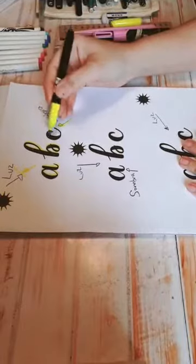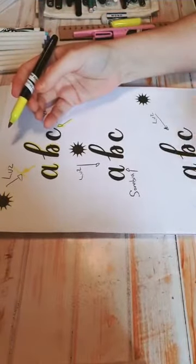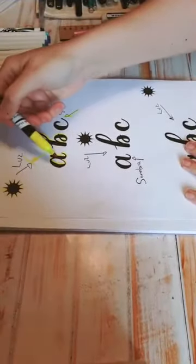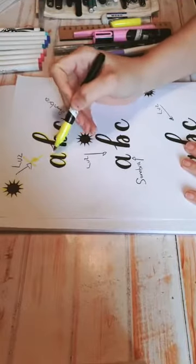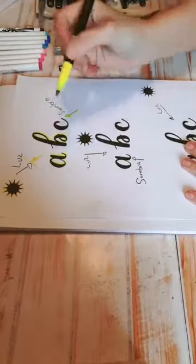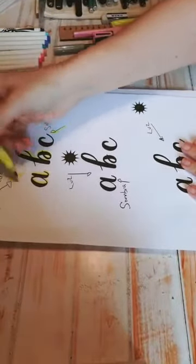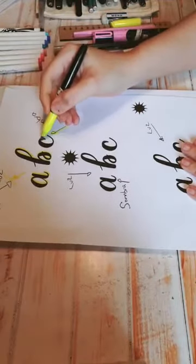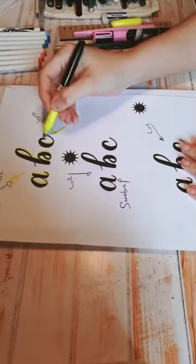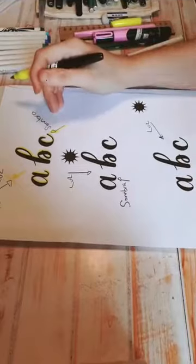Otra vez lo vemos con la C. Esto lo van a tener que repasar con otras letras para que vayan viendo. Se fijan que donde me pega el sol no pongo nada. Donde no me pega el sol, que es de este lado, ahí voy a poner todas mis sombras. En este caso, el sol me pega aquí, entonces acá por dentro es donde pega la sombra. Así vamos entendiendo.